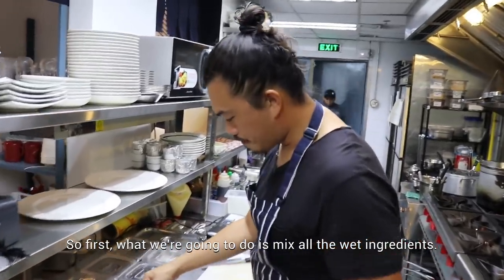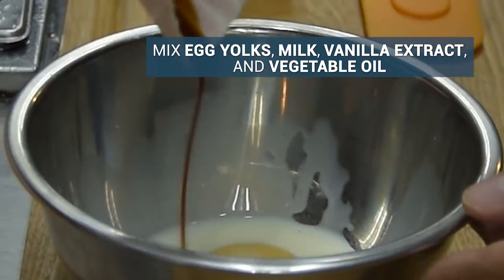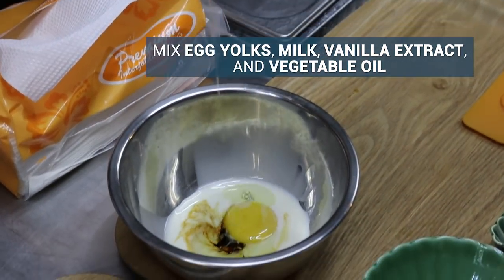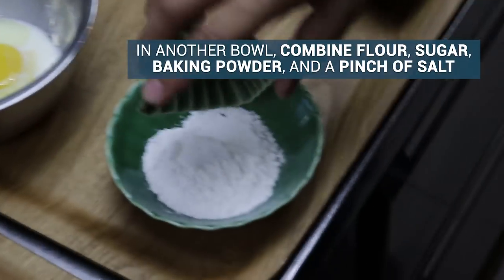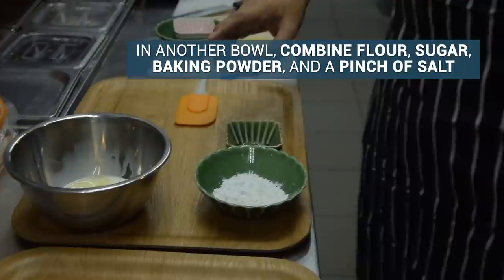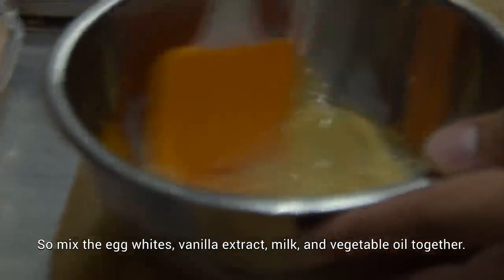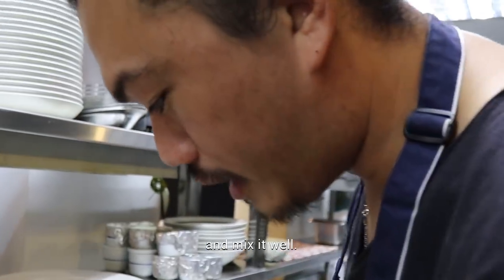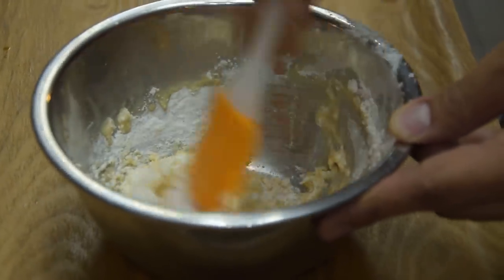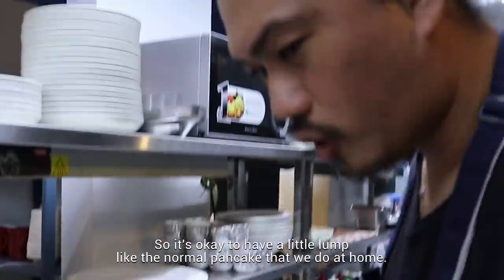So first, what we're going to do is mix all the wet ingredients. Mix the egg whites, vanilla extract, milk, and vegetable oil together and mix it well. It's okay to have a little lump, like the normal pancake that we do at home.